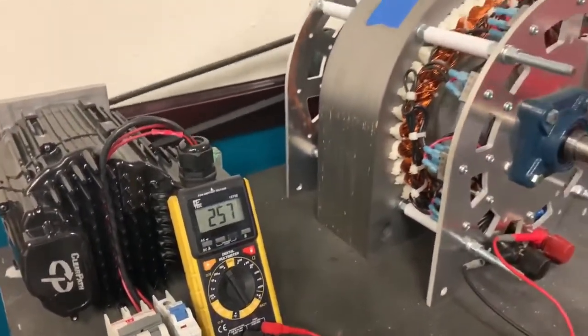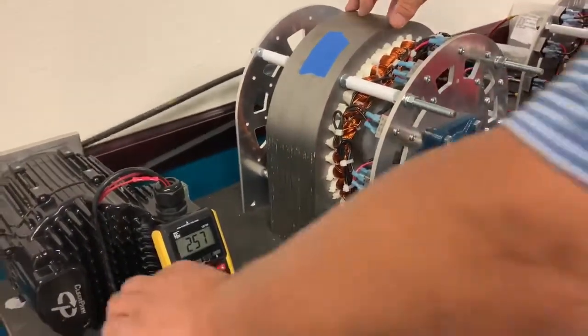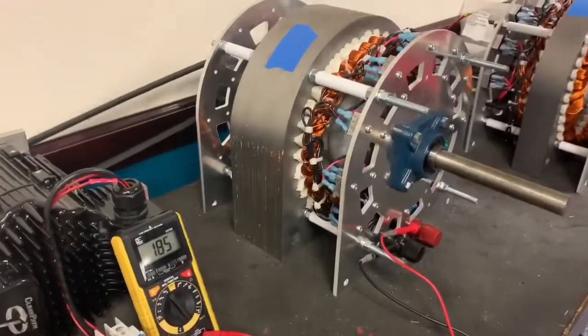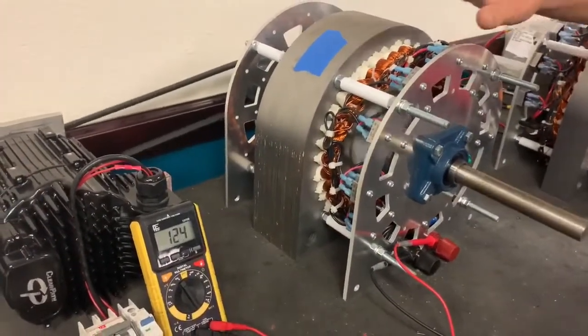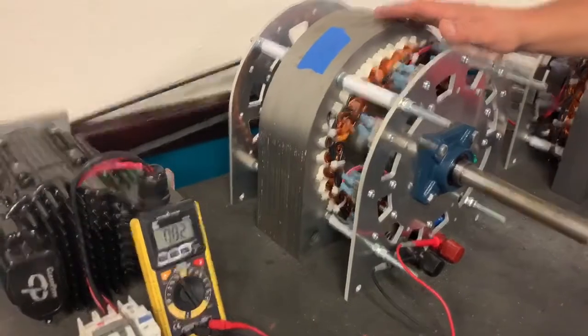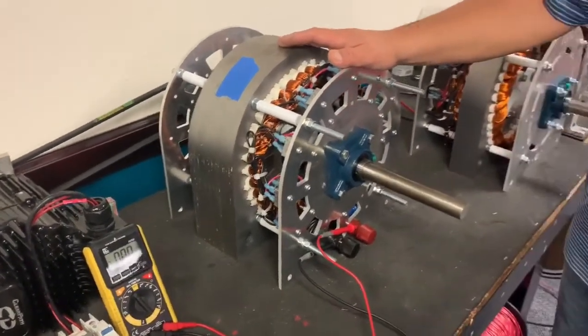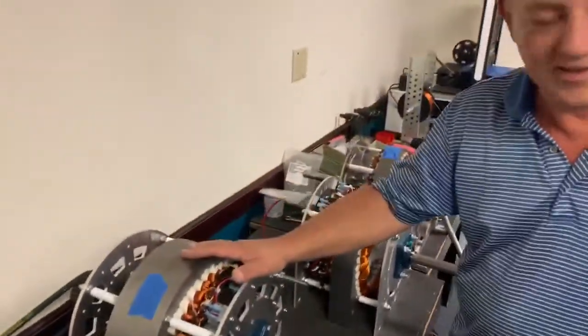This is an AC generator that is rectified to DC, and there you see it's putting out 257 volts, just spinning just over a thousand RPM. The real benefit of this generator is that it takes less torque to spin it than a standard generator, based on its zero-cogging design.